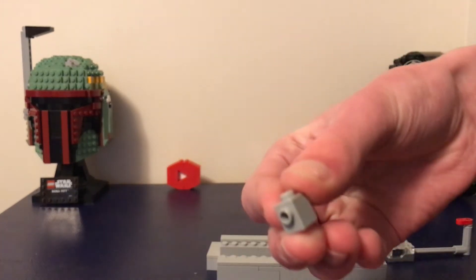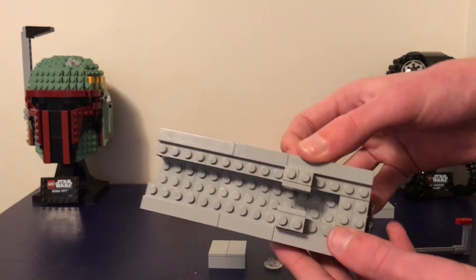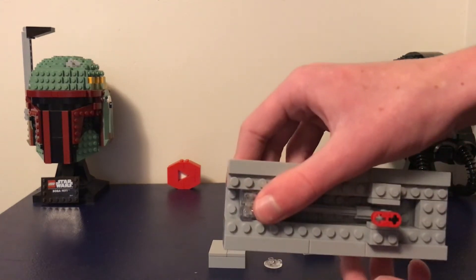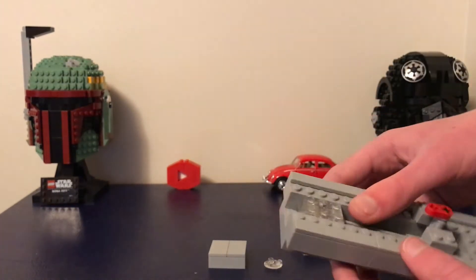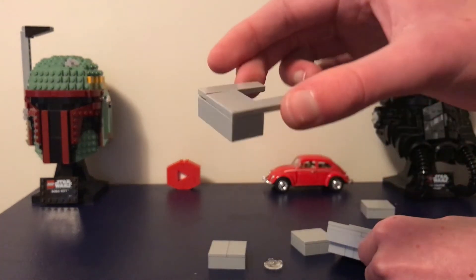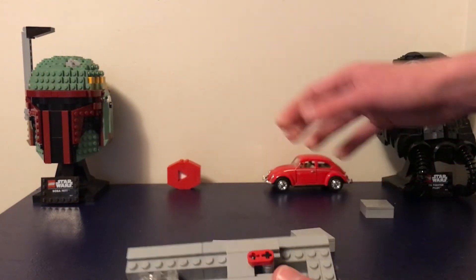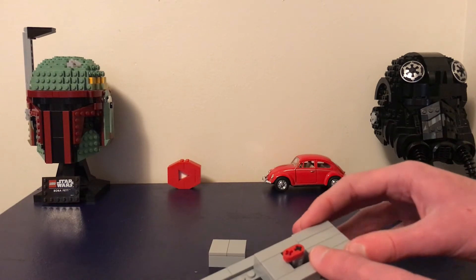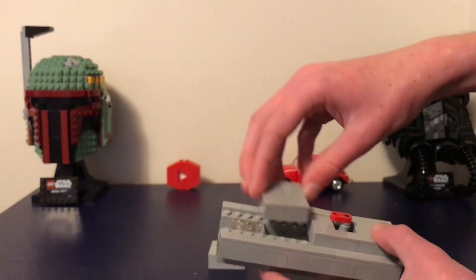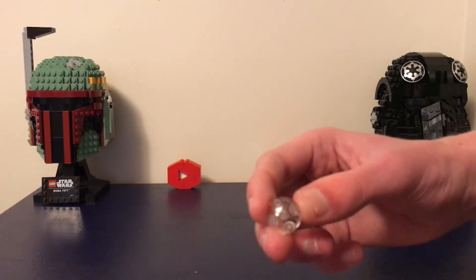You need some bricks that have the stud on the side to keep your button or knob in place. I'm gonna put this back — I put it right there before that first stud, and then I put on this here, which is just a brick and some tiles. Then — I don't remember exactly which order these go in — but they're just bricks with tiles on the top.